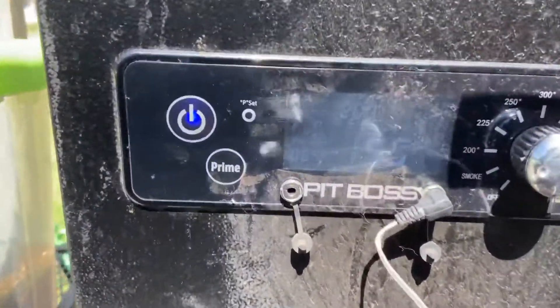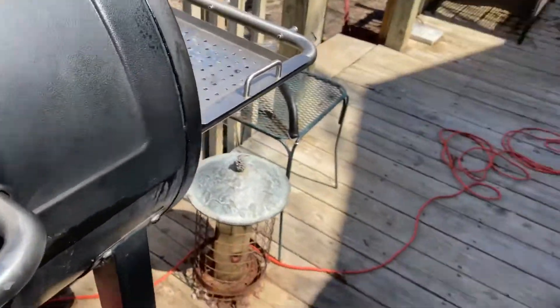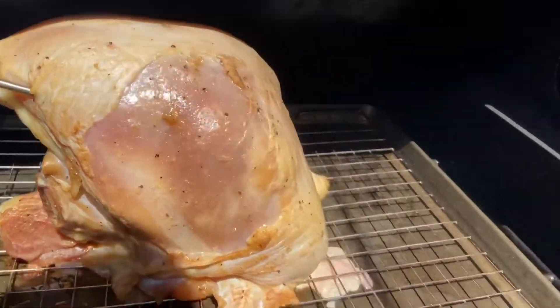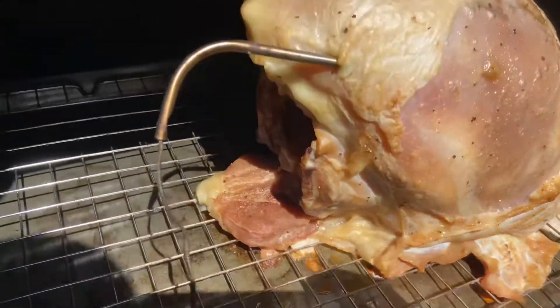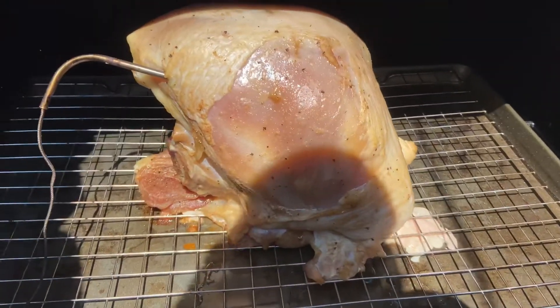The smoker temperature is 195 and the internal temperature is 84 degrees. We're going to check on it and see what it's doing — oh, it's looking good! See how the drippings are going into the pan. Looking really good — we'll check back a little later and see how it's doing.